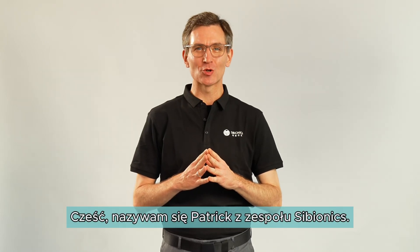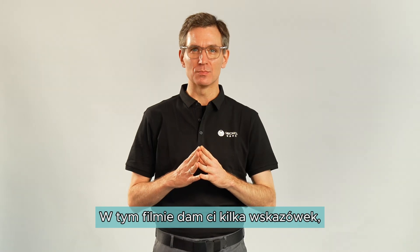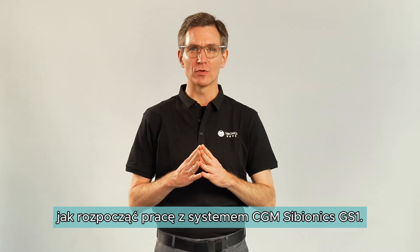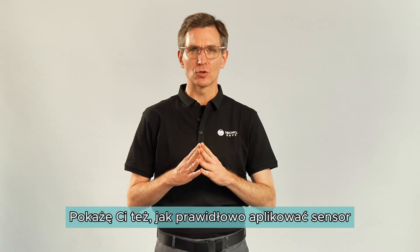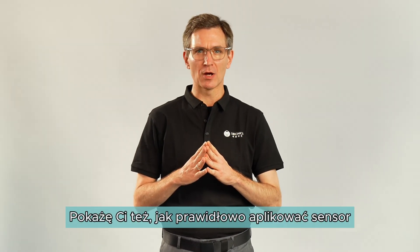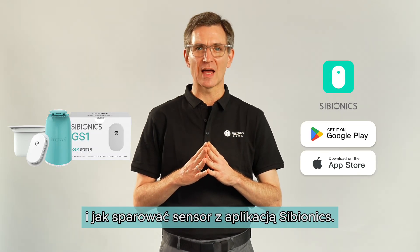Hi, my name is Patrick with the Cybionics team. In this video, I will give you some pro tips on how to get started with your Cybionics CGM system. I will also show you how to properly apply the Cybionics sensor, how to make sure it stays on, and how to pair it with the Cybionics app.